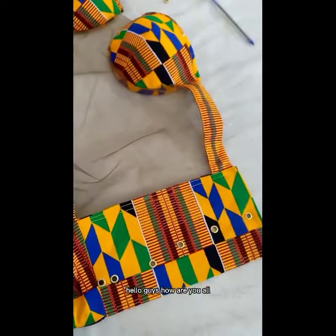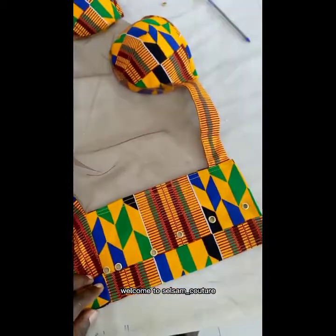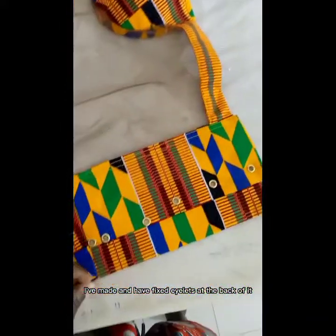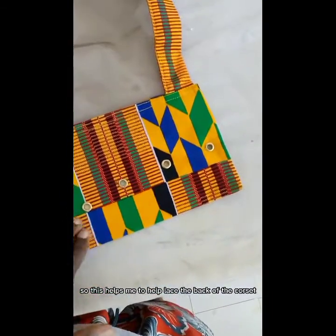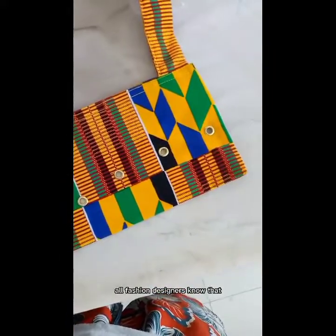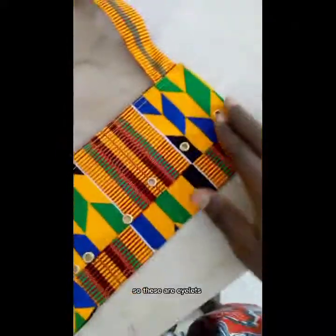Hello guys, how are you all? I hope you are doing well. Welcome to Sell Some Couture. This is a corset I've made and I have fixed eyelets at the back of it, so this helps me to lace the back of the corset. All fashion designers know that this is called an eyelet.